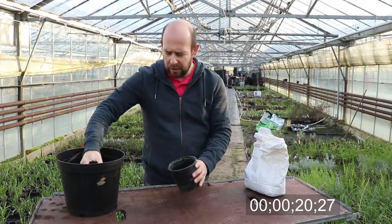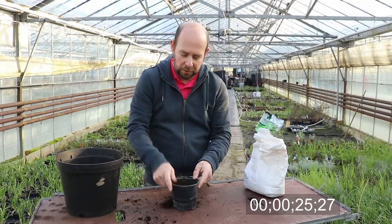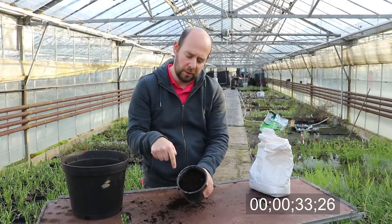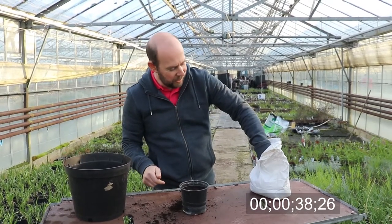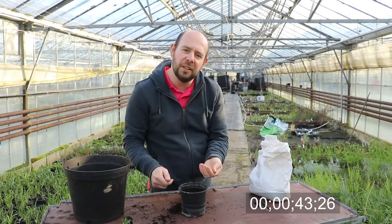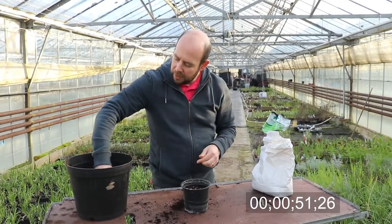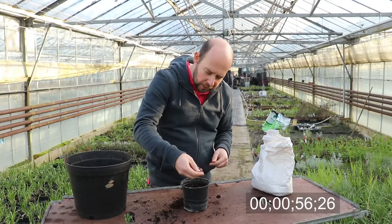I've got a second-hand pot — something was growing in it last year, but that's fine. Pop some soil in it, chuck it in, stamp it down to get rid of any air pockets. Just level off the surface at the top of the pot. Grab some coriander seed — I'm aiming for around 15 to 25 seeds in there — and sprinkle it over just like that. Try not to drop them.